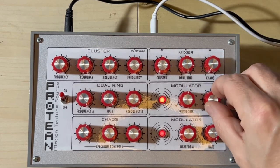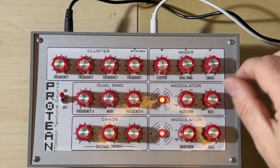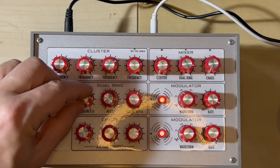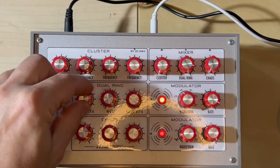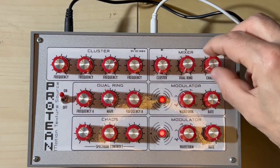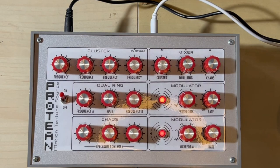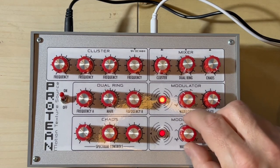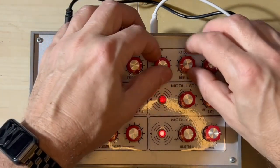This is the rate of the LFO and this is the shape. You can adjust the frequency of the two VCOs. And the last one is Chaos, which again is a specific VCO controlled by this rate and shape LFO. And you can mix them all together of course.